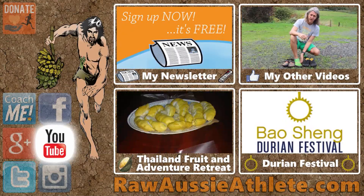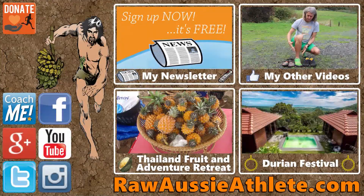Happy days. Like, subscribe, visit, and follow Raw Aussie Athlete.